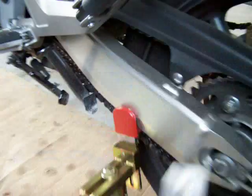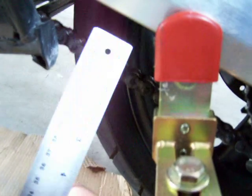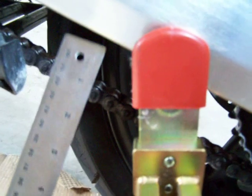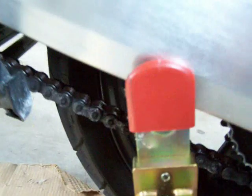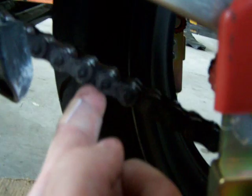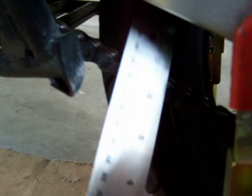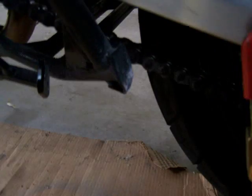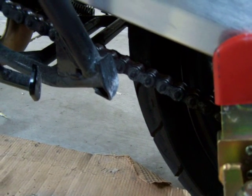But assuming it wasn't — how you tell is if your bike was on the ground, you would use your ruler and stick it on the swing arm, right in the middle. Then with your finger, move the chain like this. There's a certain amount of flex, and by using the ruler you can measure how much that is. Your manual will tell you how many inches. I know mine was good.